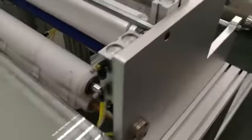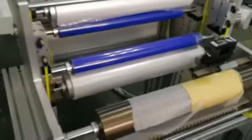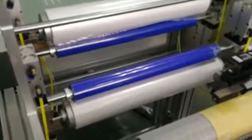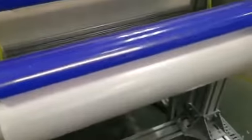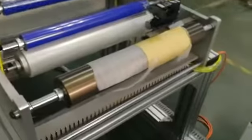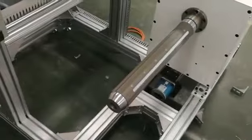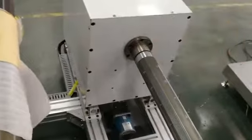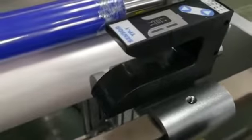The last is the rewinding part. This is the dust removal station. It contains two sets of dust removal rollers. You can have a look. And this is the rewinding shaft. The rewinding has a web guide. This station can move left and right. This is the photoelectric sensor.